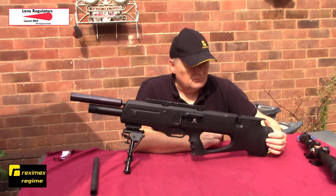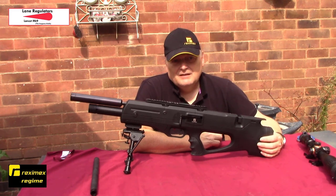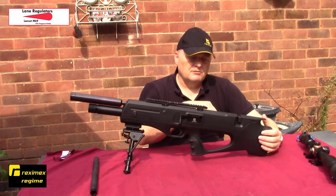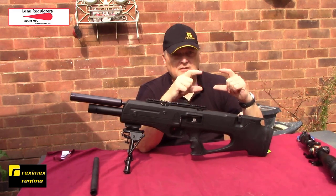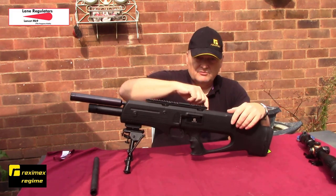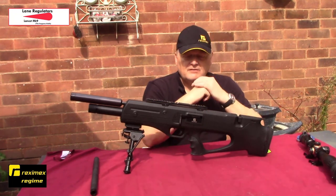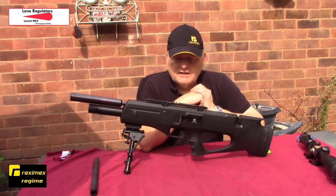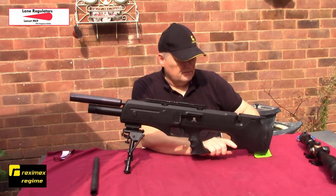Get the front cylinder off first and make any adjustments with the regulator to start off with. Robert Lane sets his regulator at 90 bar as it comes out. It does recommend that you drill the transfer port to 2.8mm - you drill the transfer port out in the valve itself. Get your valve, stick it in a vice, and with the 2.8mm drill bit that's sent with the regulator, drill that hole out. That'll give you the extra air you need for extra shots.